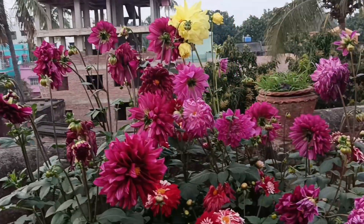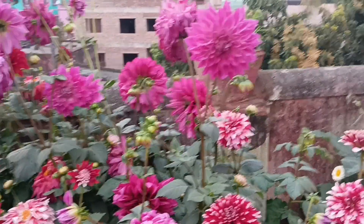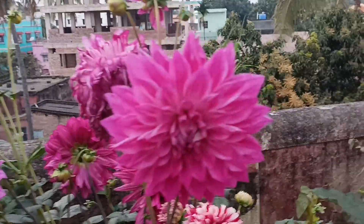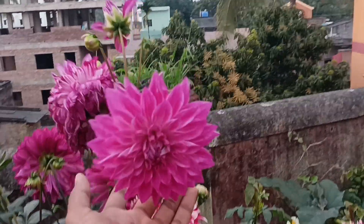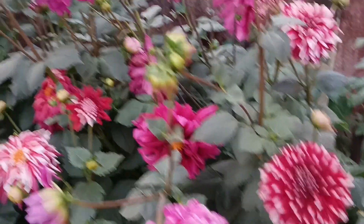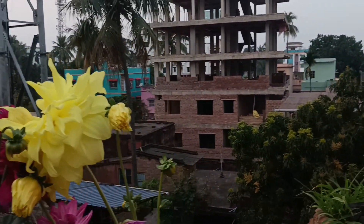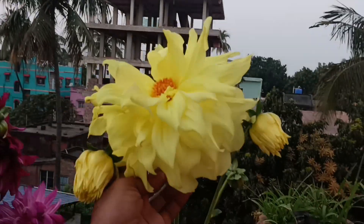Let me show you a close-up. You can see all these are dahlias — just look at the color and size of each and every bloom. I have counted there are over 100 flower buds. Just look at the colors. I also wanted to let you know that I do everything organically.